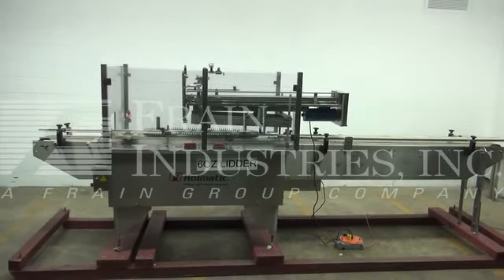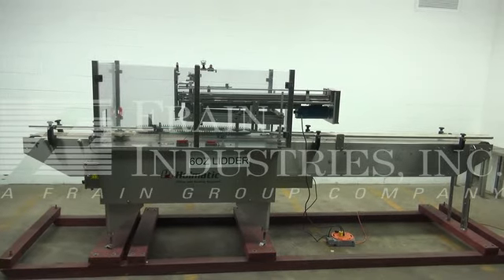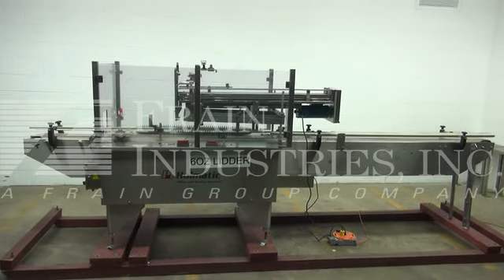Hi, we're the Fring Group Service Technicians that cycles your Holmatic Overlitter. Before powering up the machine, it's recommended to read the manual in its entirety.